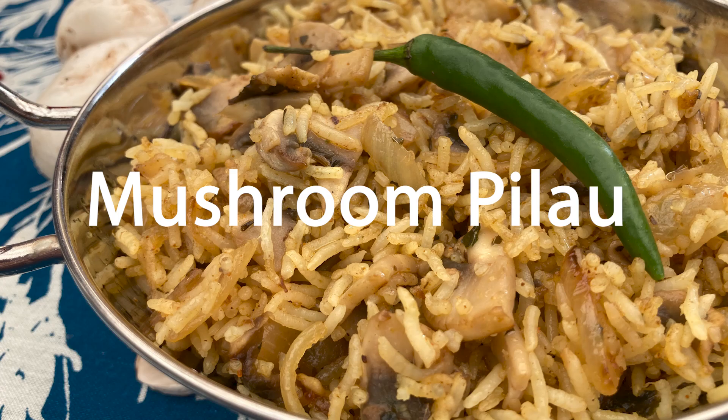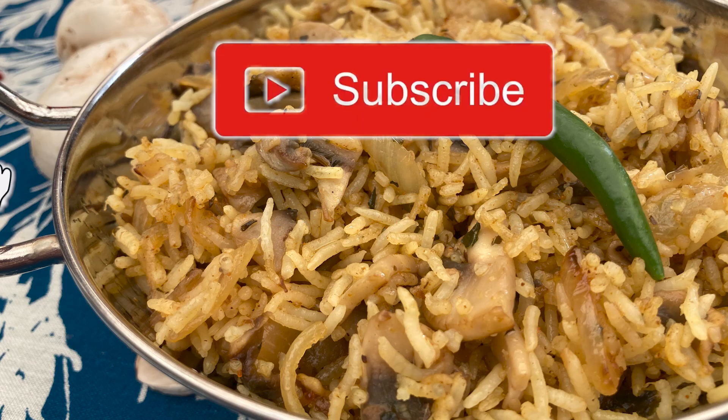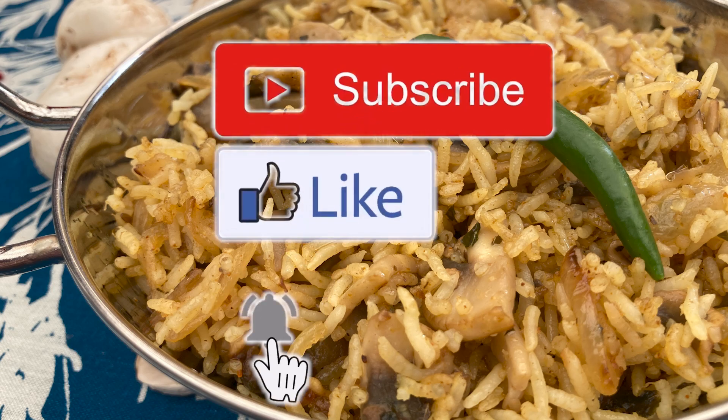Hi, I'm Josh and today I'm going to show you how to make mushroom pilau rice. Before I begin, please take a second to subscribe and like.